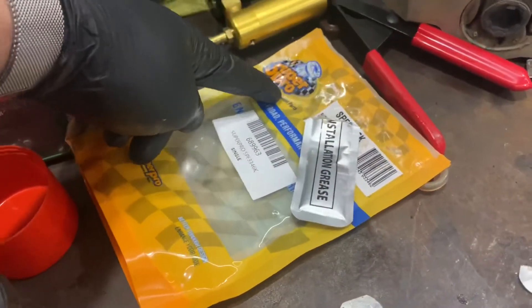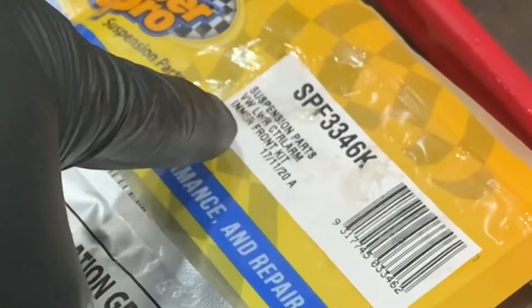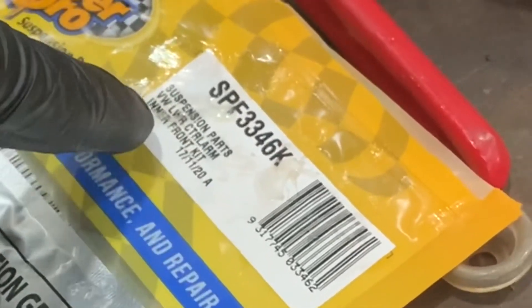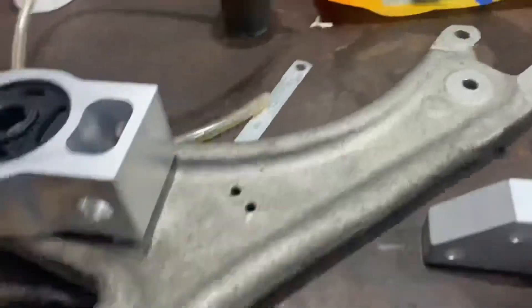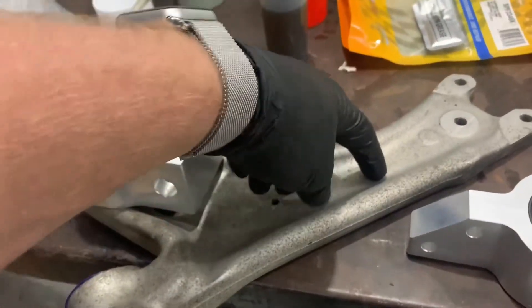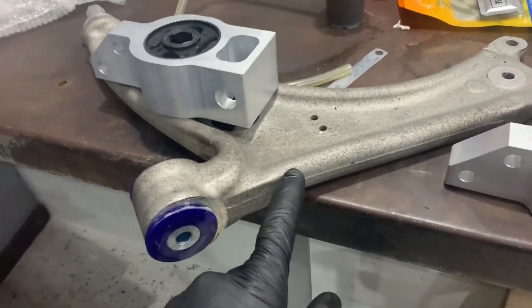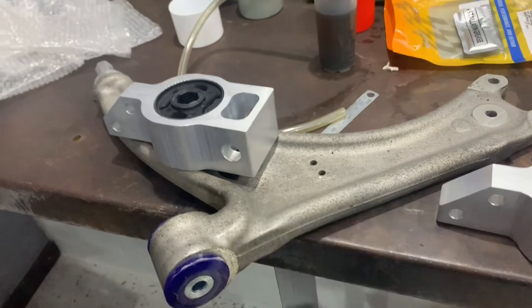So we've got our new Polypro bushes — suspension lower control arm inner front kit — and of course they fit perfectly. Can't believe how nice these aluminium lower wishbones are. Crazy that pretty much stock standard cars have things like that these days. Beautiful stuff.